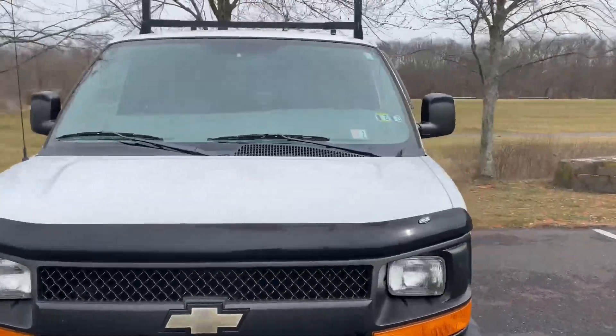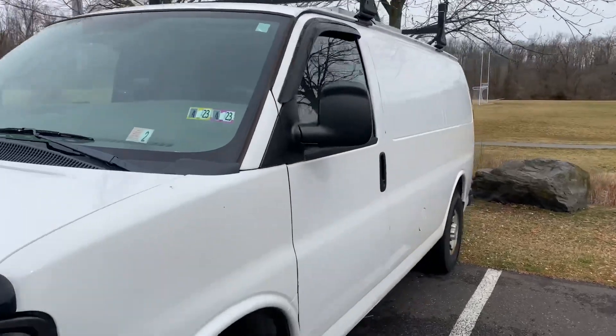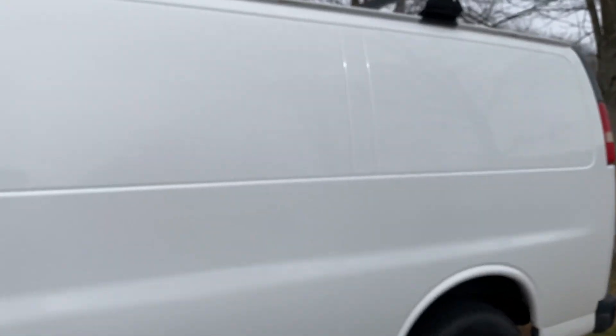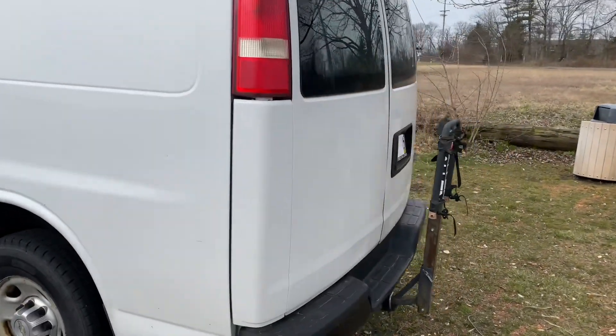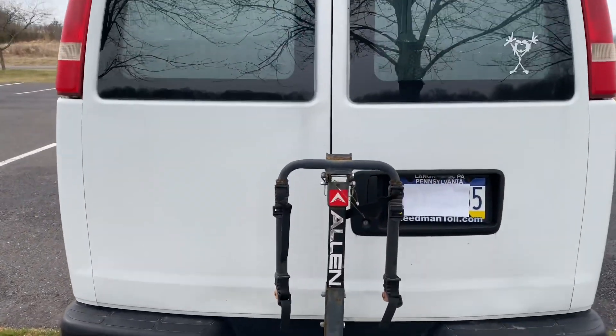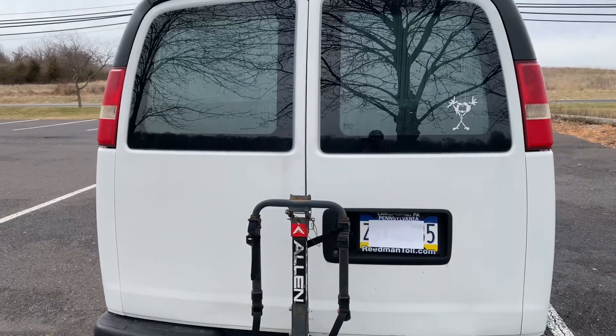Here's the front of the van. Coming around to the driver's side, I have no windows on the driver's side. And coming around the back, I have a bike rack, which comes in handy. Let's open up and see what's in the back.